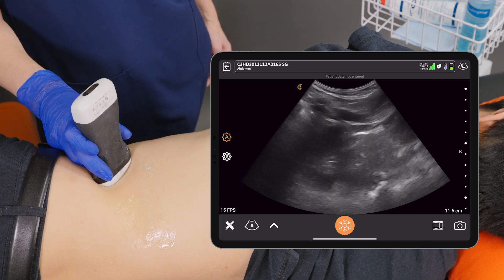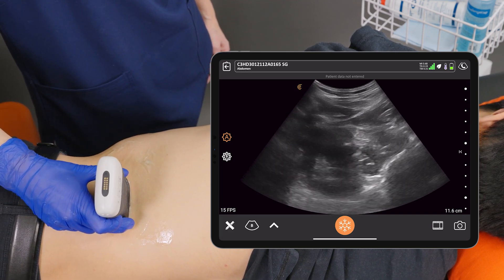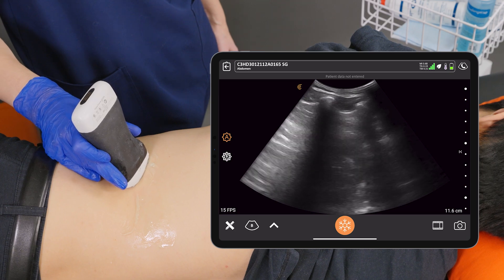Sometimes the ribs create a shadow over top of the kidney, and we can try different windows to see the lower pole versus the upper pole. Sometimes you need to move around to get a nice clear view of all parts of the kidney.